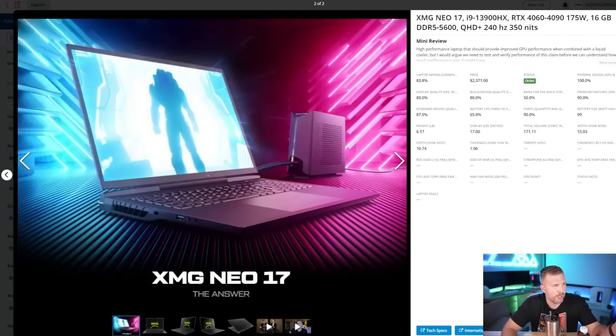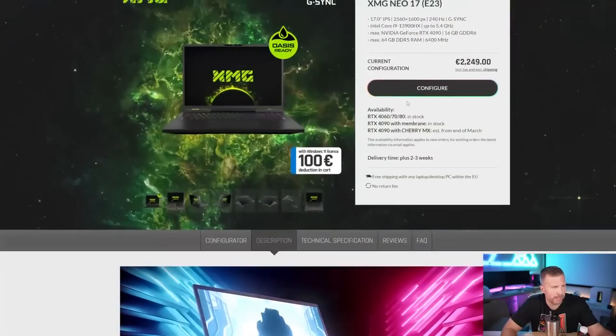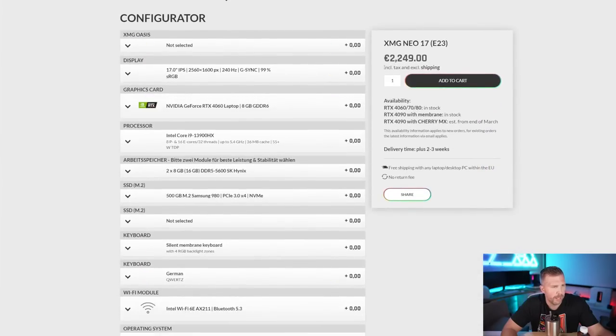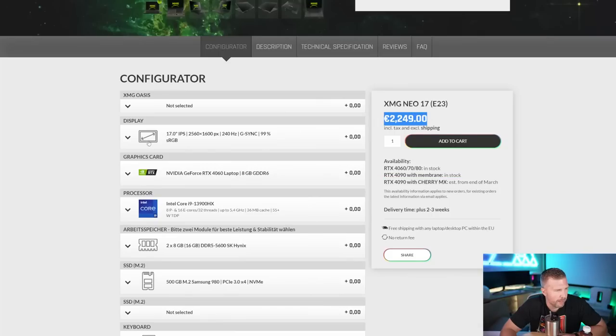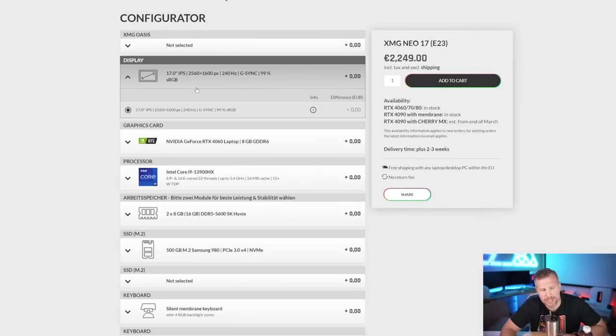If you want to buy the XMG Neo, on the configure page, the base price is 2,250 euros with a membrane keyboard — but don't get the membrane keyboard, get the Cherry MX. You get a 2560x1600 resolution display, G-Sync, 99% sRGB — not the most colorful display compared to competition which goes up to 100% P3 color gamut. 100% sRGB is roughly 80% P3 color gamut.